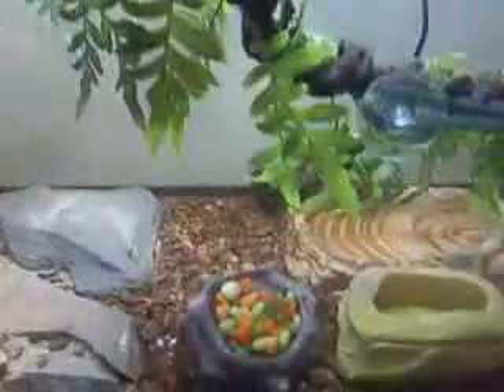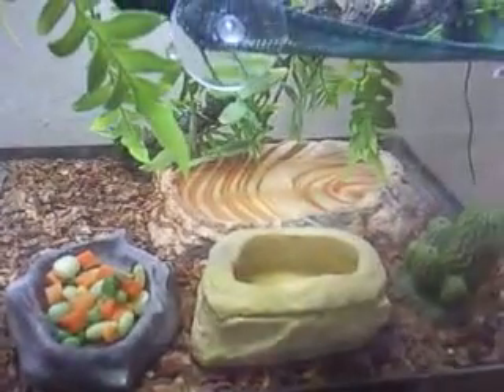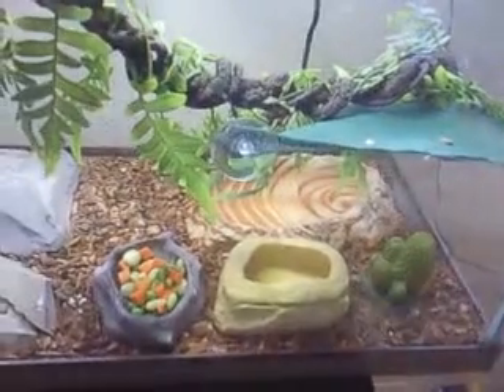I have my dishes — vegetables and then my mealworm dish. But I actually left out my mealworms and they turned to beetles, so now they get beetles as treats every now and then. I really don't advise giving them mealworms all the time. I think of it as more of a treat than anything.